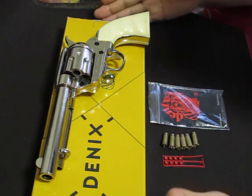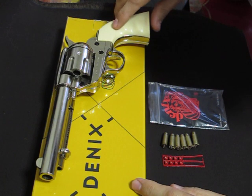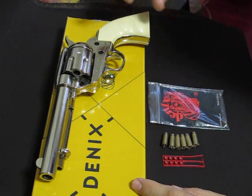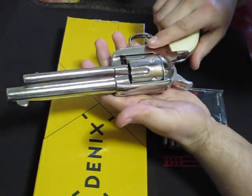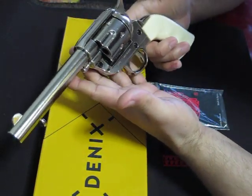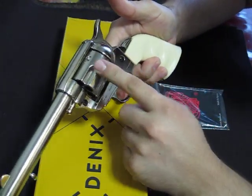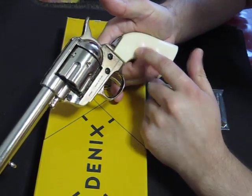Hey YouTube, I want to talk about my new replica. It's a Denix, it's the 1873 Western Frontier, basically a Colt 45, and this one I got nickel plated with the faux ivory grips.